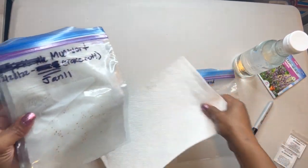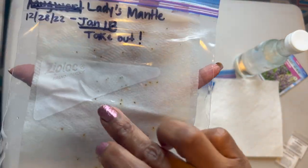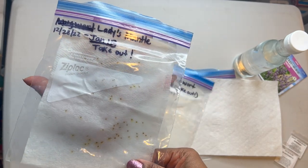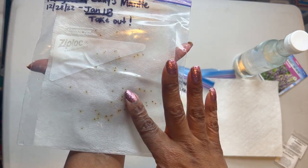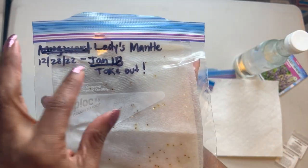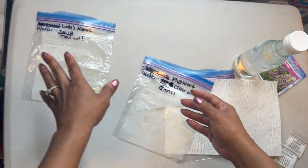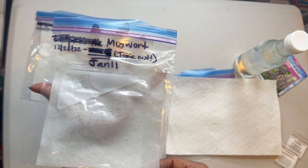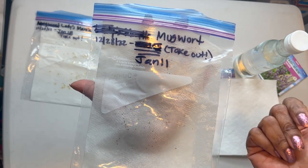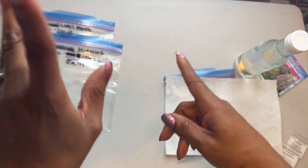I've already started cold stratifying some seeds. I have some ladies' mantle here. It's very important that you label your seeds and label them correctly, because I did it wrong and had to make a mess and fix it. You can see the wet paper towel, the seeds, and the label. I have the date I started the stratification and the date to take it out, because you don't want to leave it in too long or it might rot. The two bags have the same start date but different takeout dates, and I'll explain that in a minute.